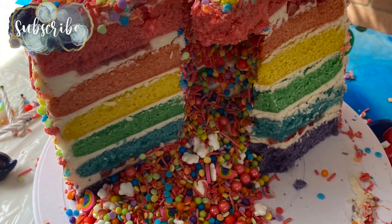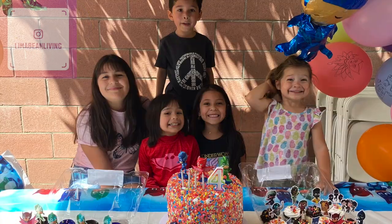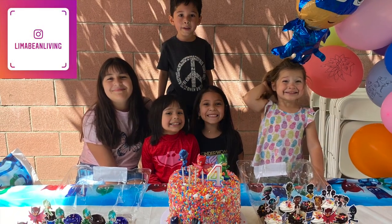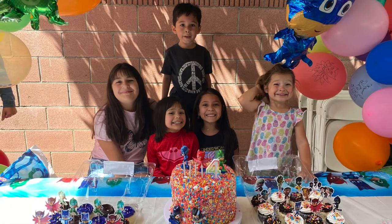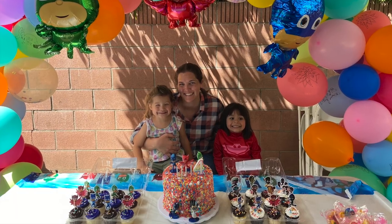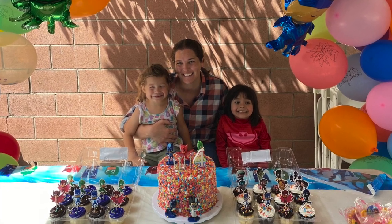If you decide to give this cake a try, let me know how it goes down in the comments — I would love to hear from you. Please subscribe if you guys are new; I would love for you to stick around and check out all of my motherhood content, and please don't forget to give this video a big thumbs up. Get ready to take a screenshot of my little recipe card and I'll catch you in the next one.